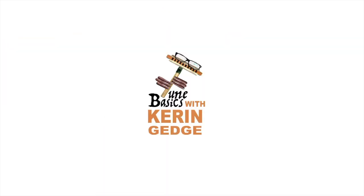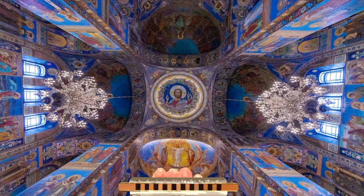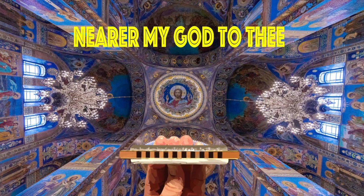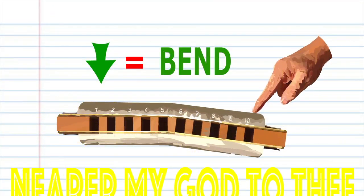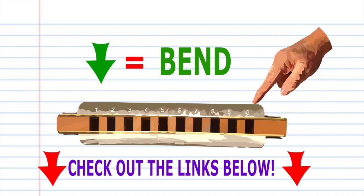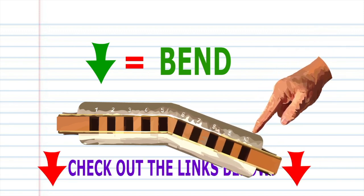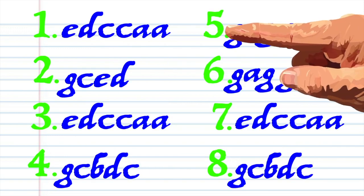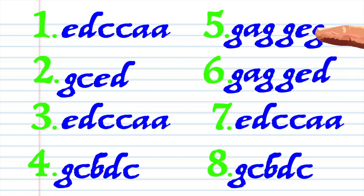Hi guys, welcome to Tune Basics, the series that teaches you how to play the basics. Today we'll be taking a look at how to play that popular old hymn 'Nearer My God to Thee' on a diatonic harmonica. In this tutorial we'll be using bends. Don't worry if you don't know how to use bends — I've included links in the description to some excellent bending tutorials. Here's what 'Nearer My God to Thee' looks like written down in the key of C, and here is how it sounds.